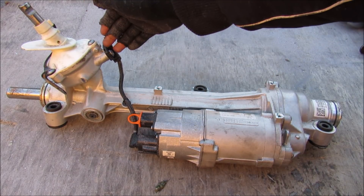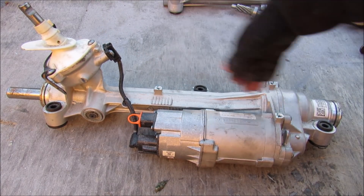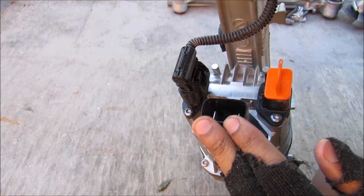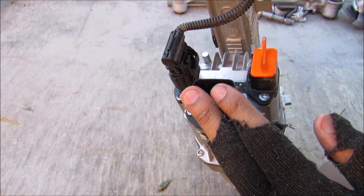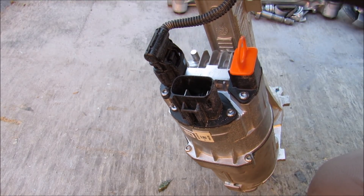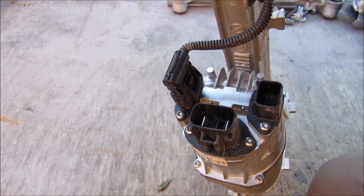What it does is it reads from the input sensor over here, goes to a little computer inside, and that determines how much assist to give to make it easier for you to steer. Coming along the back of the motor you've got two giant electrical connectors for your 12-volt connections to power the motor, your input coming from the input shaft sensor, and your computer controls going in there.